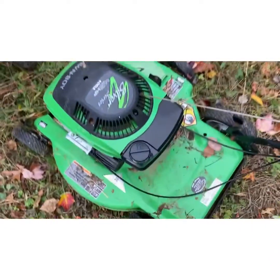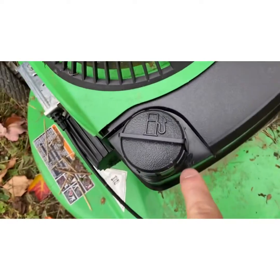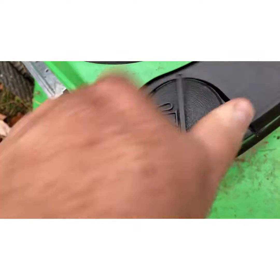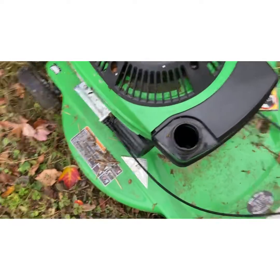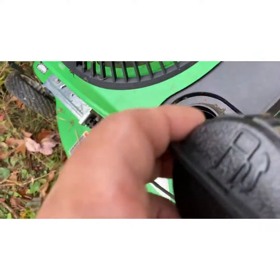This is one of my old Lawn Boys — Tecumseh engine. This is a brand new gas cap because the squirrels, if you notice, actually chomped a hole in the gas cap, so I had to buy a new one. This should be identical to the one I showed you on the snowblower, and it is — it's got its old venting system, works great. But look at the squirrels — they literally chewed a hole right through this gas cap.